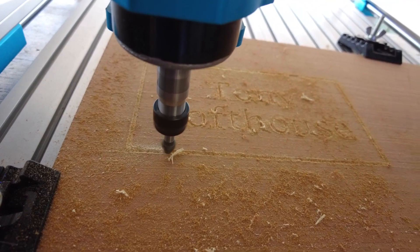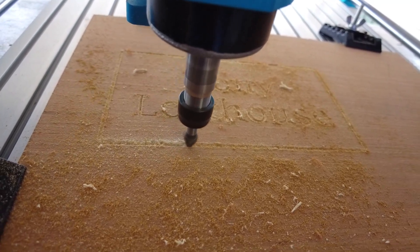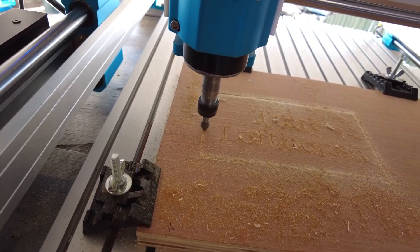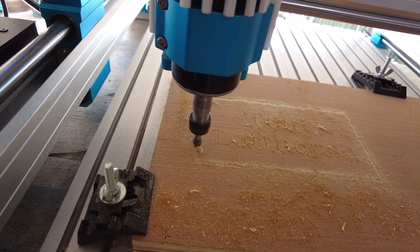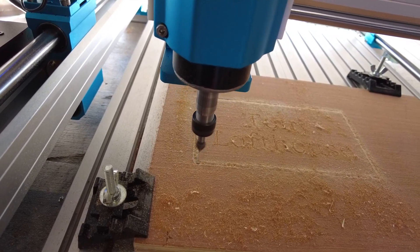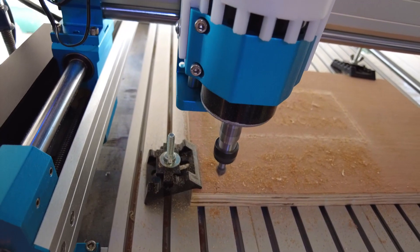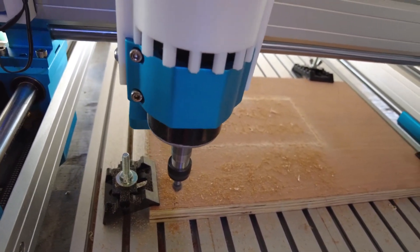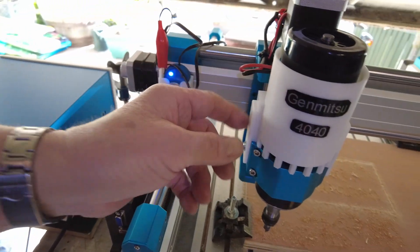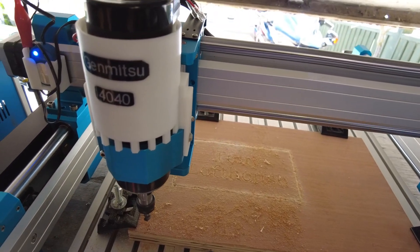Going down to the final part, we are about 3 passes through. The spindle is off, and that spindle is cold — that is due to the actual cooling shroud that I put on. So I will move the machine out of the way and then we can look at the finished project.